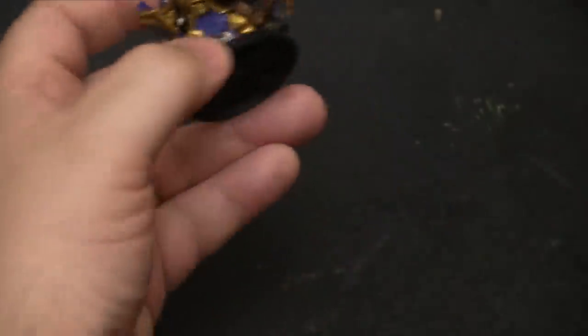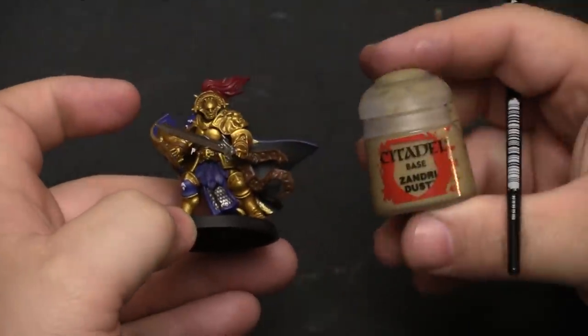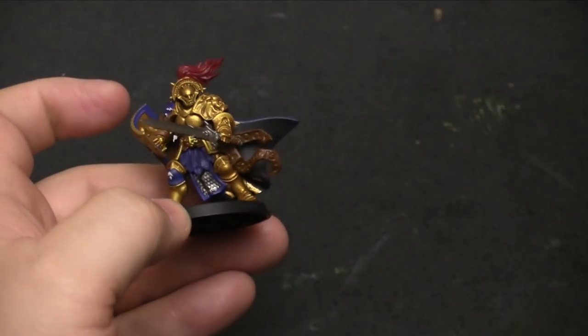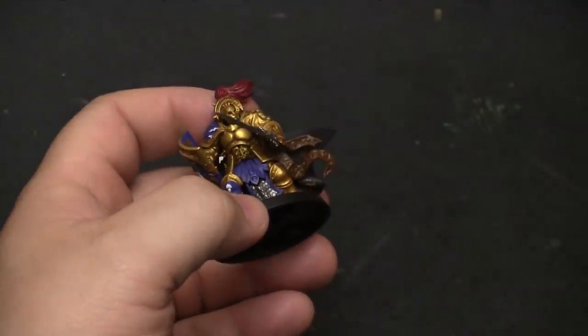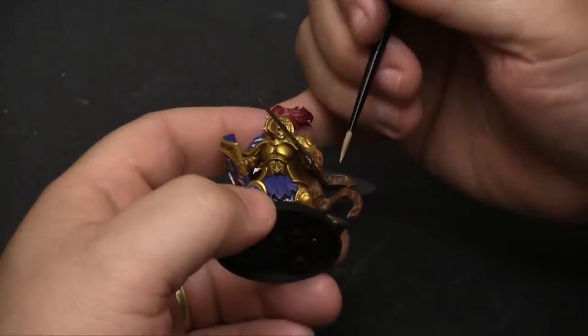Coming back to the parchment scrolls that drape down under his arm, we're going to hit them with Zandri Dust, which will give them that parchment color we really want. I want to keep the brush perpendicular to the surface for this.